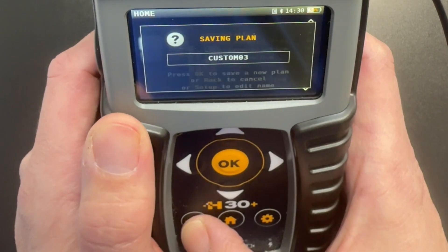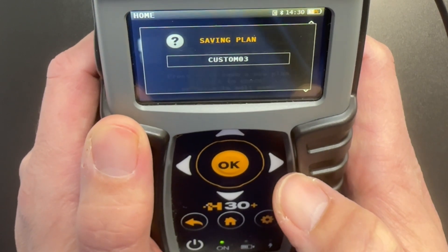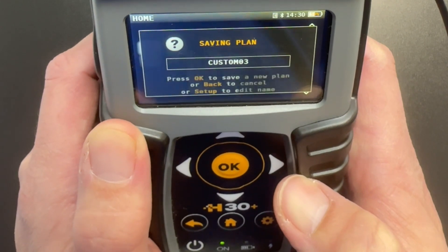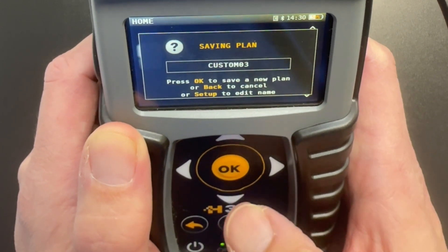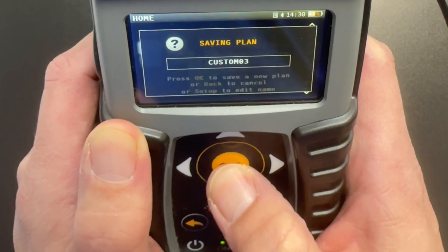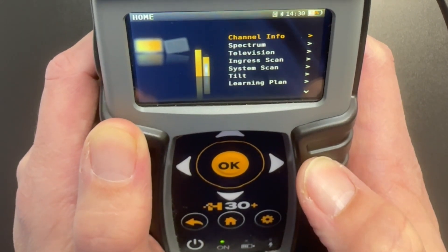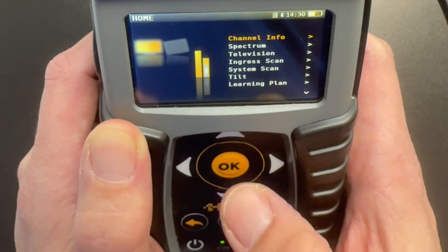Now we can back out of the Learning Plan and we have the option to save it. By saving the Learning Plan you can cut down on scan times because the meter is only going to look for those frequencies that were just saved. Now with our Learning Plan all set up, there are two main screens you're going to be jumping between: Channel Info and System Scan.